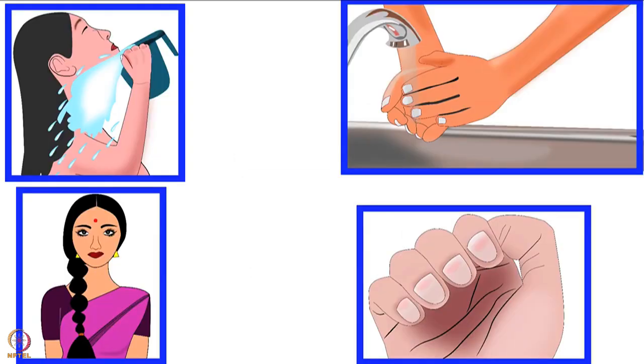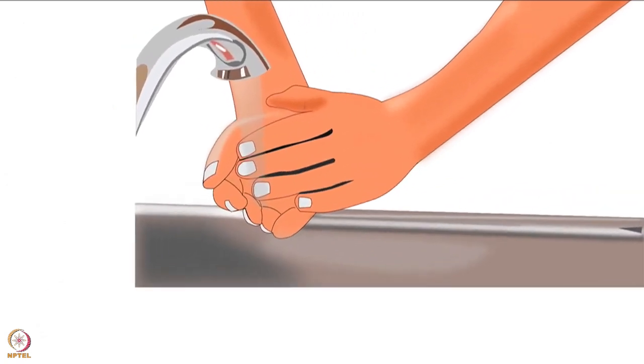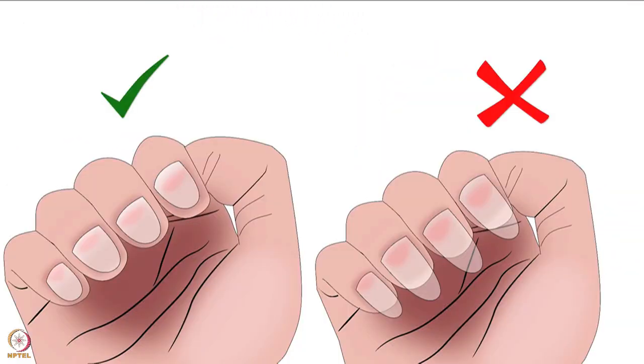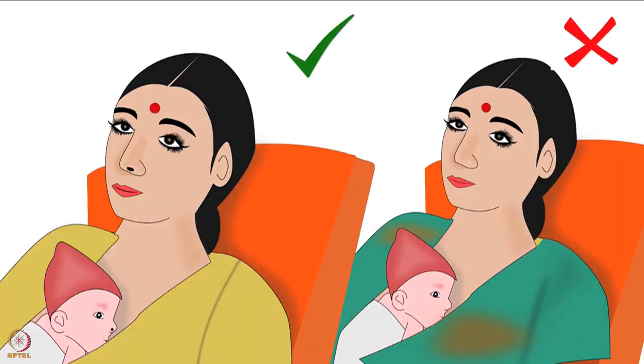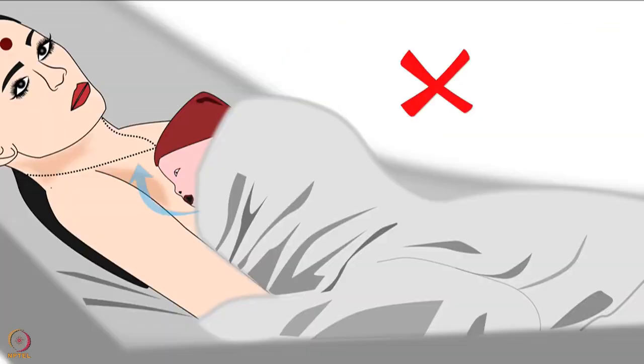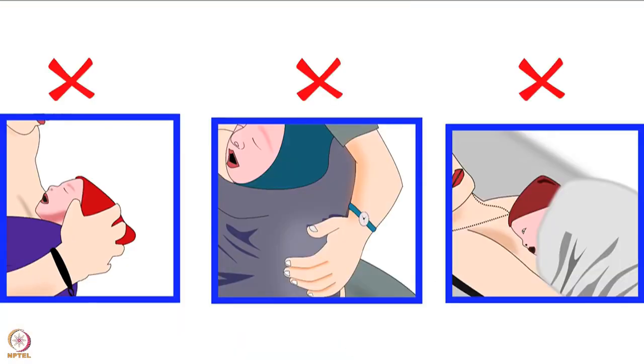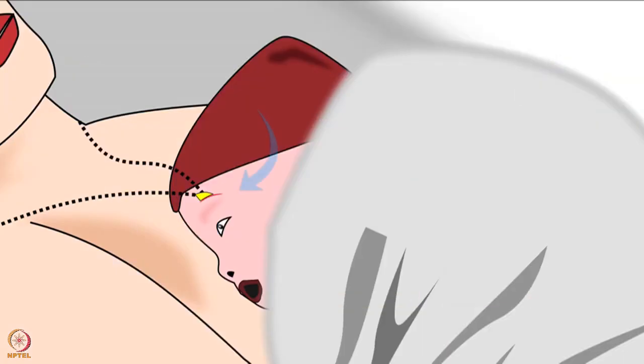The provider should follow basic hygiene practices such as hand washing, daily bath, clipped fingernails, tied-up hair, and clean clothes. He or she should not wear any jewellery, watches, or threads, as these may become barriers to hygiene and can cause injury to the baby.